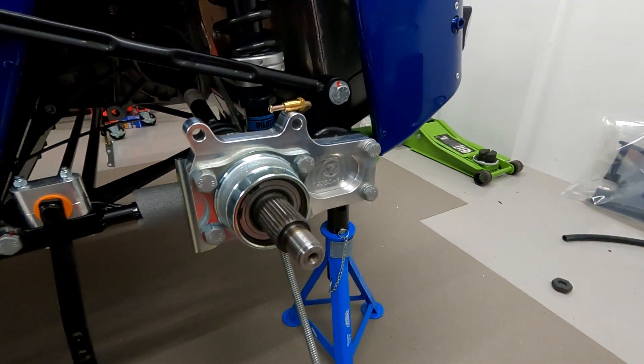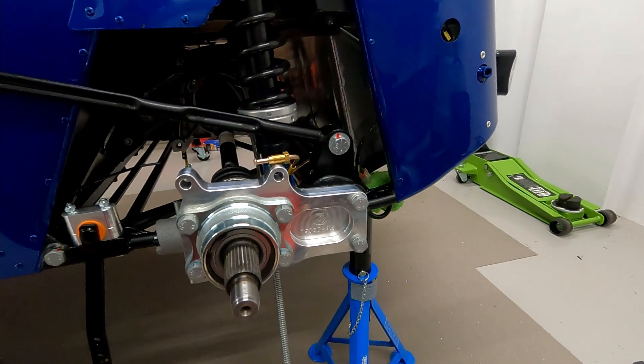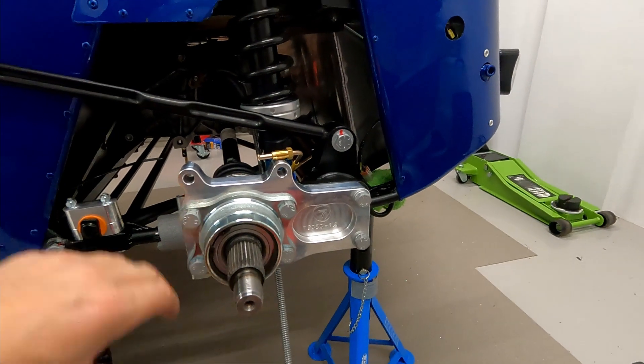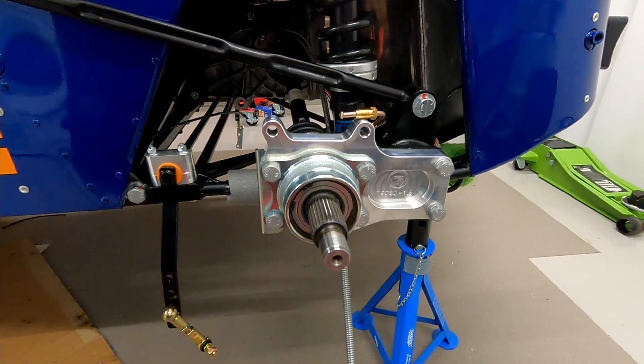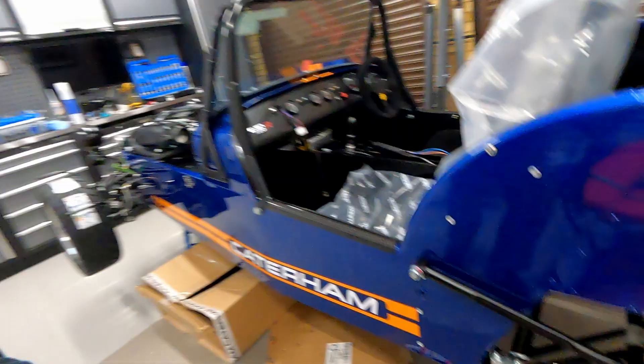I sprayed the inside of the de Dion with a kind of Dinitrol — a wax anti-rust treatment — and then I did a silicone seal on here as well before attaching this de Dion ear. A little bit of a nudge was needed to get the hub through there, and we are in good shape. These are the days that make it worth it.